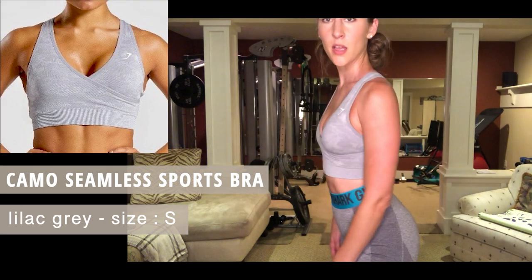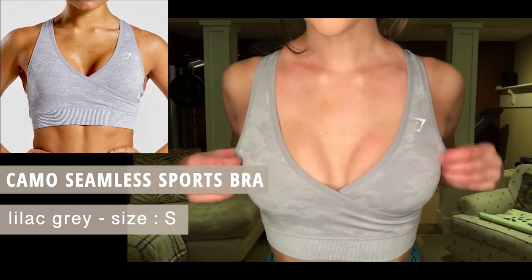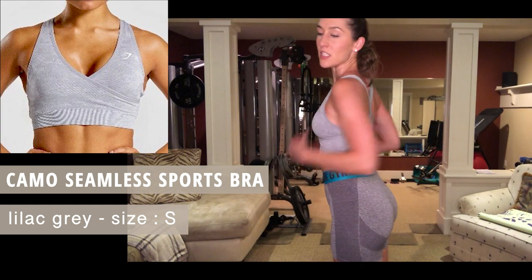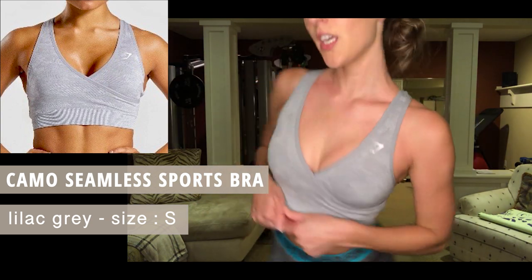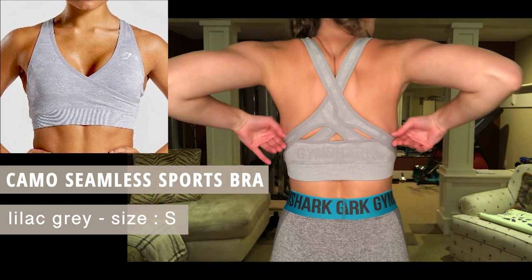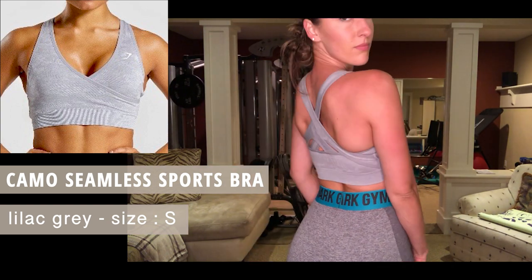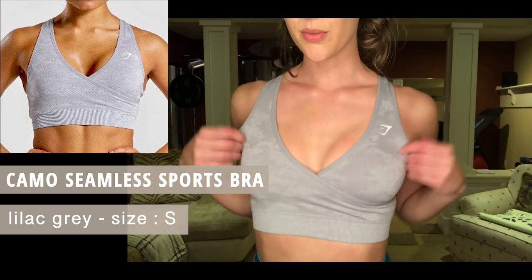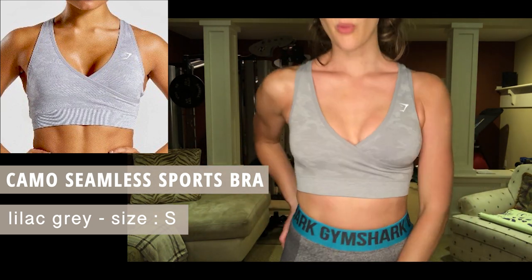Next up we have the same bra — the Camo Seamless Sports Bra — but this time in the lilac color. I love the way it feels, it's supportive, it's feminine, it's cute. I'll be in the gym looking cute. It doesn't cut me weird. The Camo Seamless Sports Bra in lilac gray, size small — super cute, big fan.